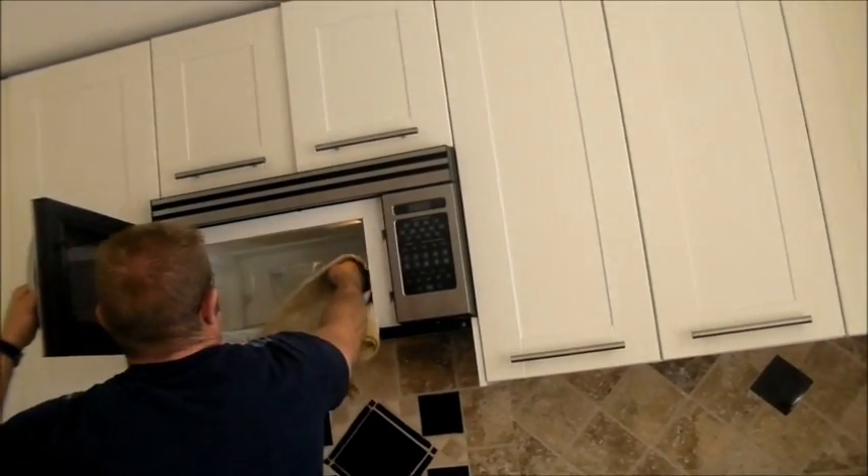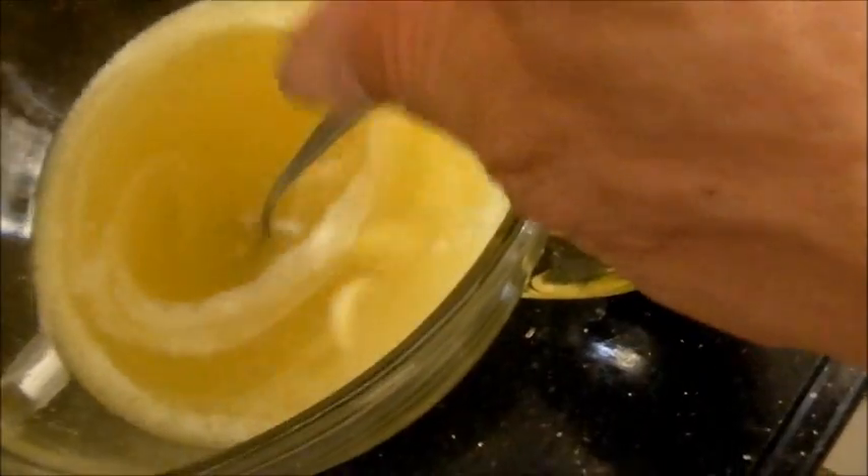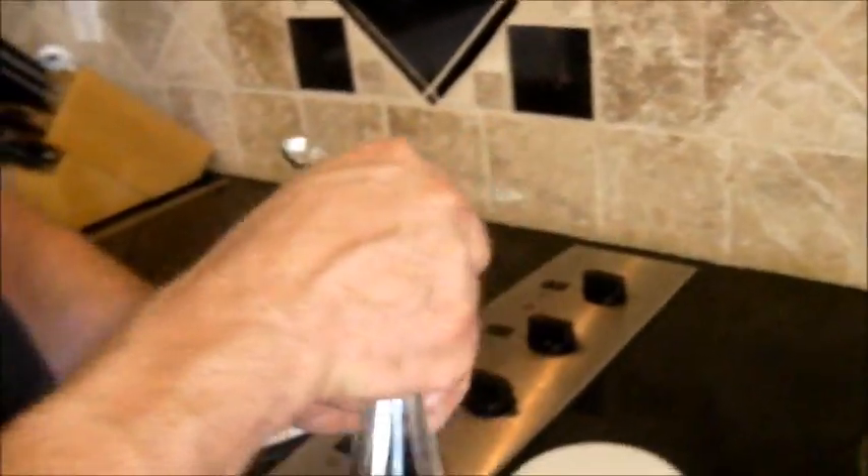Three minutes are done. Let's check it out. It's hot so be careful — don't burn yourself. There are still some small pieces in there but they'll melt when you stir it, just like that. Now it's the consistency of oil, which is the right consistency. Those little pieces will finish melting as you stir.